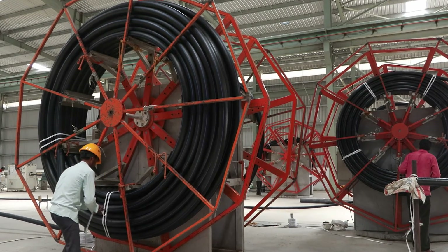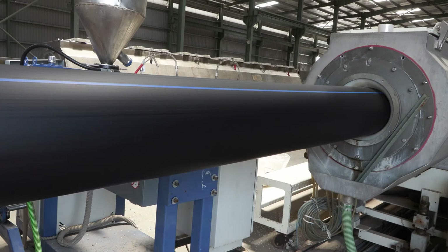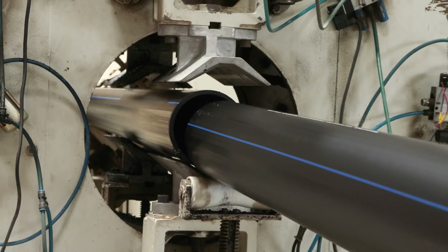The heart of the process involves melting, shaping, cooling, sizing and cutting.